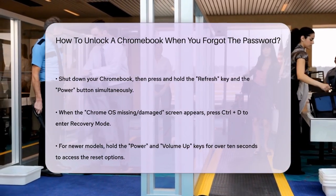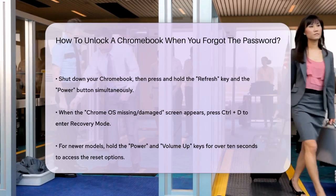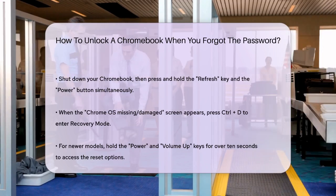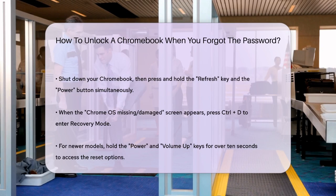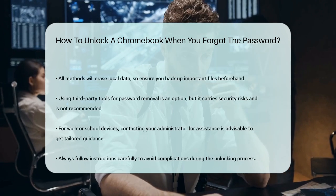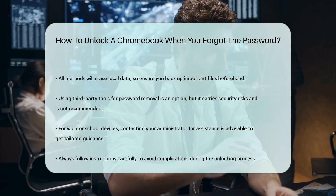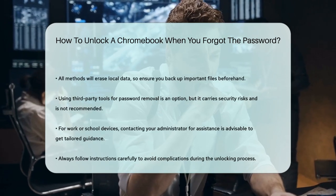If you're looking for a more technical approach and have access to another computer, you could potentially use a third-party tool, though this is not recommended due to security risks. However, if you're in a pinch, tools like EaseUS Partition Master can create a bootable password removal tool, but this is more complex and not advised unless you're very comfortable with the process.